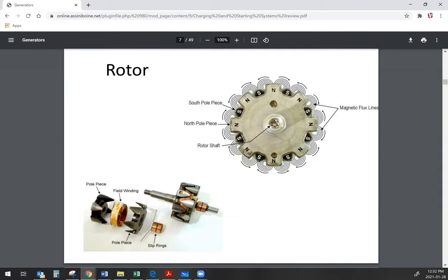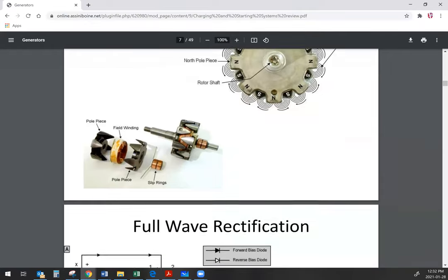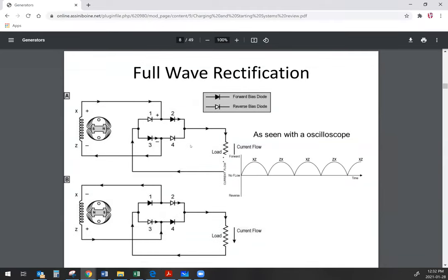In most cases your rotor is going to have slip rings and the field coil mounted integral to the rotor. The regulator's job is to control the field current, which controls the strength of the magnetic field of the rotor. The slip rings connect ground and the regulated current flow from the regulator up to the field winding, and as it spins around that magnetic field interacts with the stator windings to induce current flow in them.